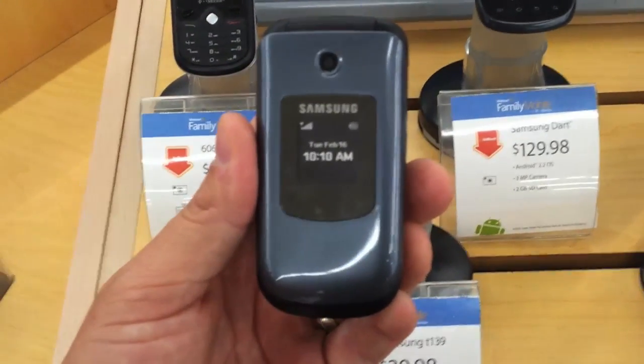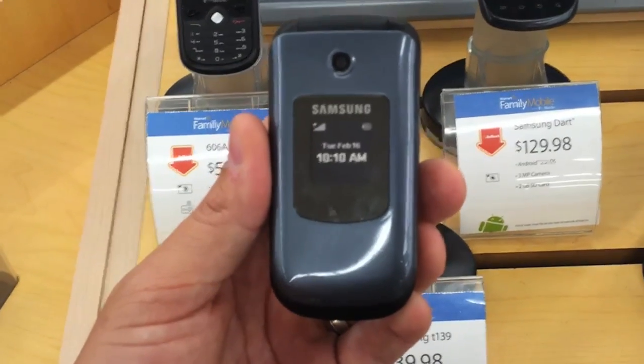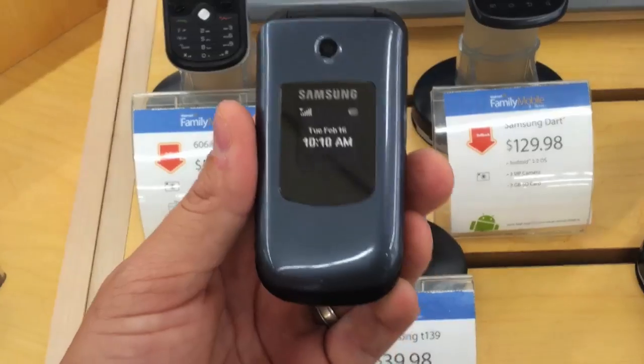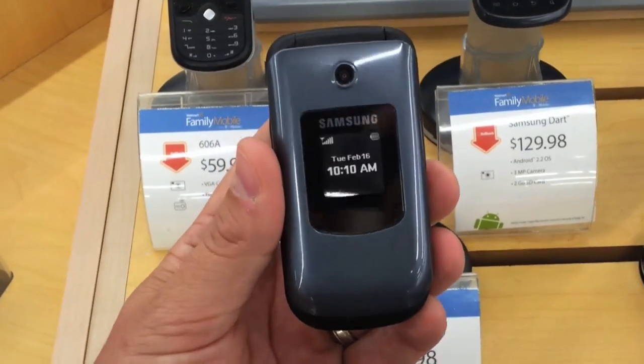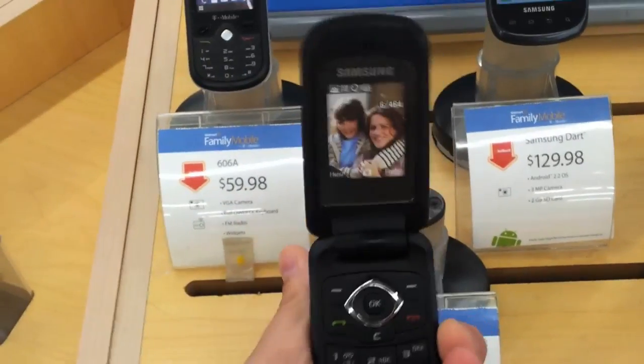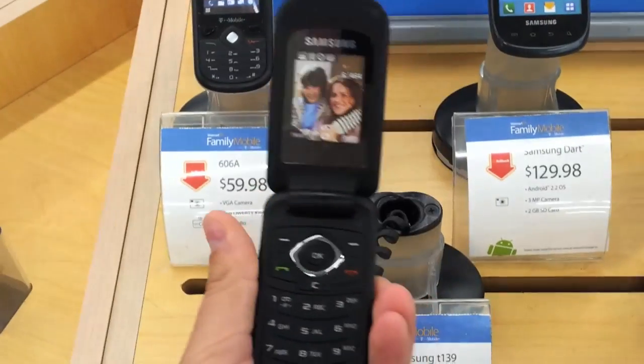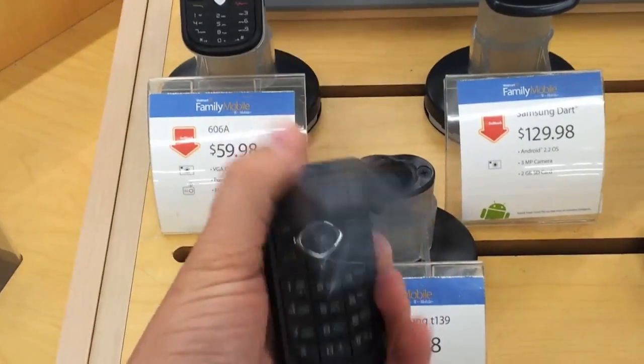Hey guys, it's Ryan from We Build Trios. Just wanted to show you a really cheap phone that you can get for only $30. If you're looking to get on Solovey and you don't want to spend a lot of money to get started, you can pick up this Samsung phone for only $30. Just go by your local Walmart and you can put your SIM card inside of it and you'll be good to go.